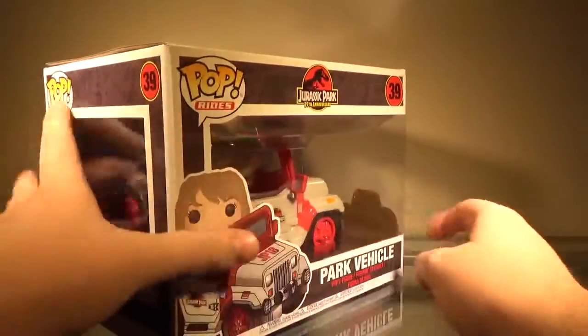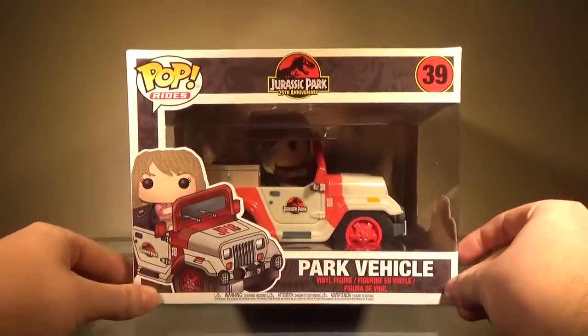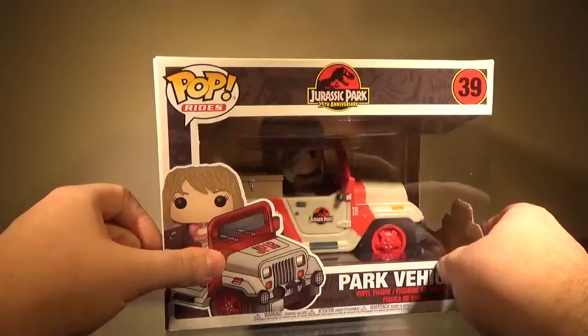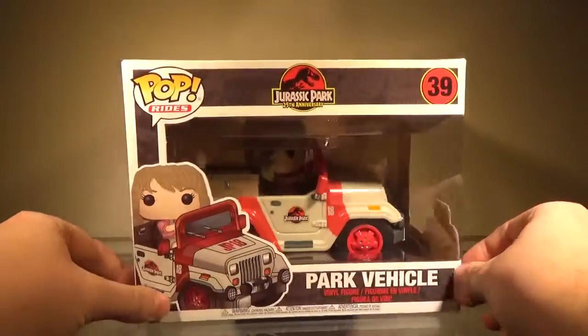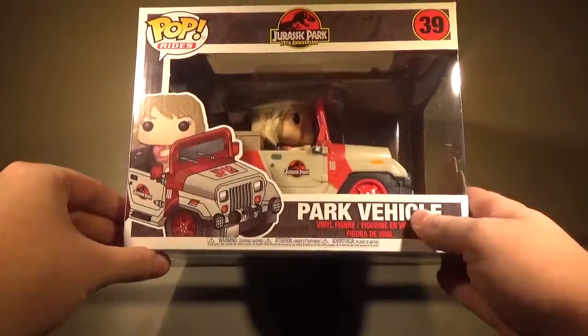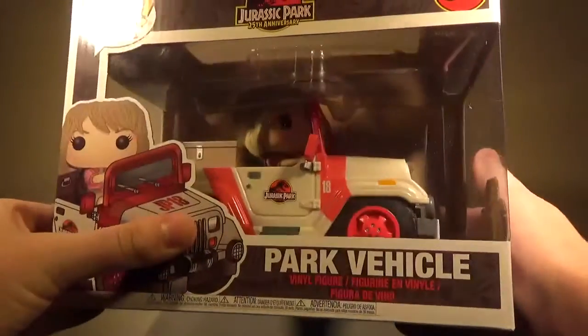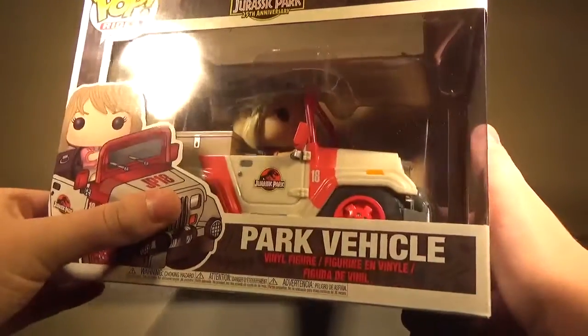I'm actually really happy they didn't cancel this, because this was actually one of the pops I've been looking forward to the most. When it sounded like it was canceled I was a little upset, but yeah — I'm not going to take this thing out of the box on camera at least, but just by looking at it through the window it looks really good.